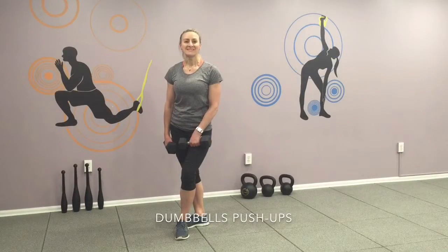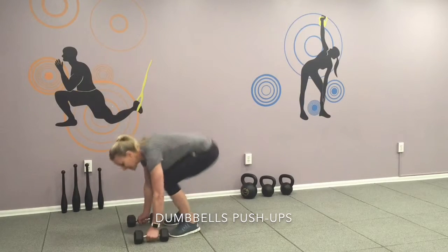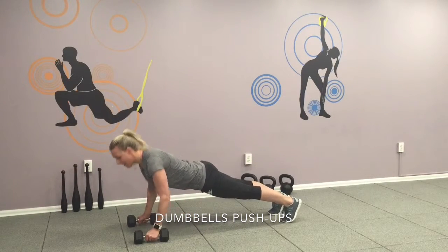Here's your third exercise: downward push-ups. Get yourself to a bent position, stabilize your core. Ready, go!